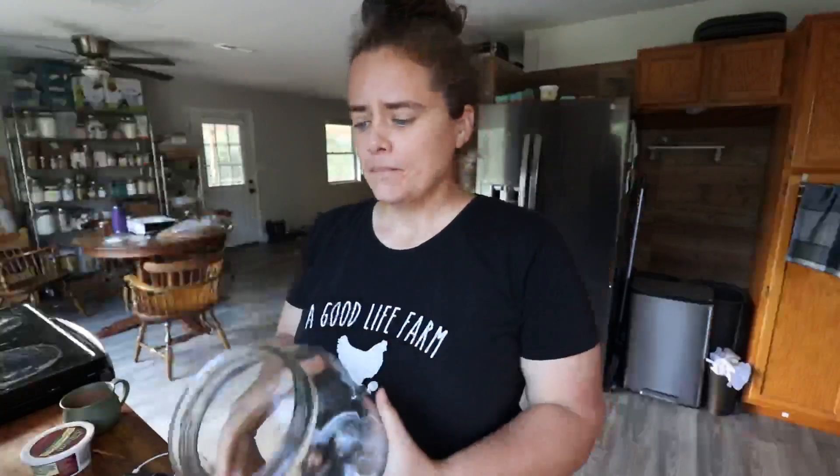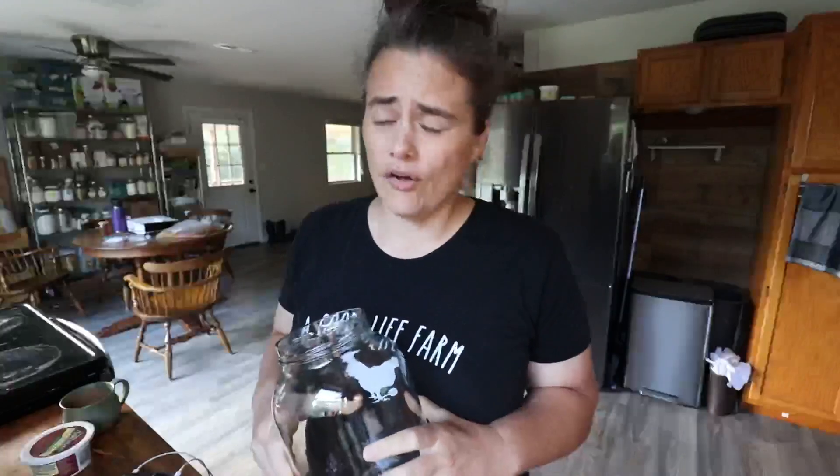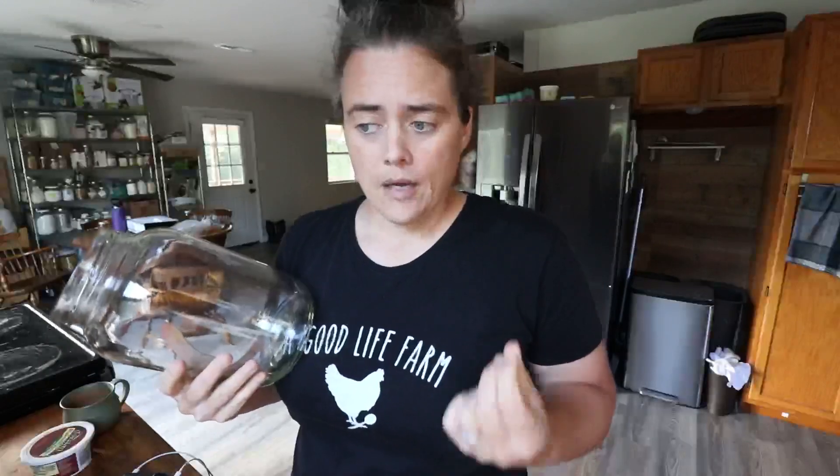First we've got to mix up our sugar water. This is a gallon jug, so we're going to put a cup of sugar in here and get it completely dissolved — not the slightest grain of sugar left. Over time, undissolved sugar granules can really damage the kefir grains and make them much weaker if they're directly exposed to them.